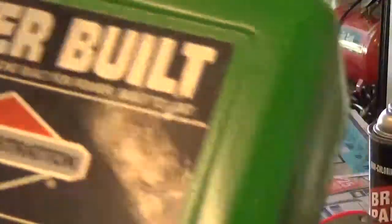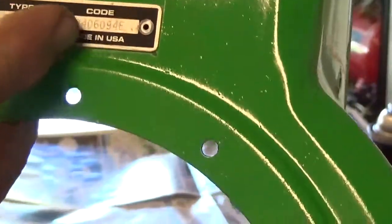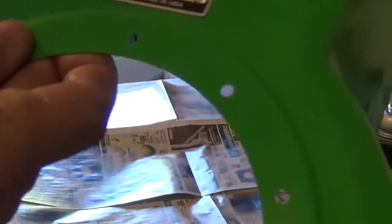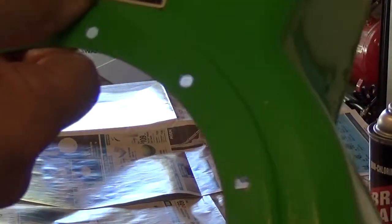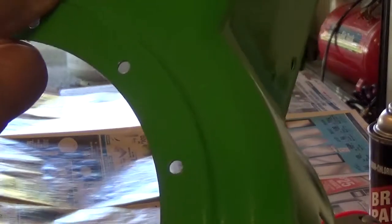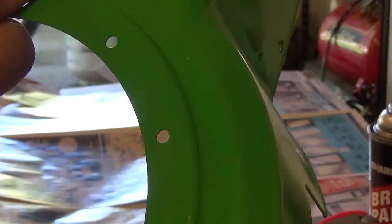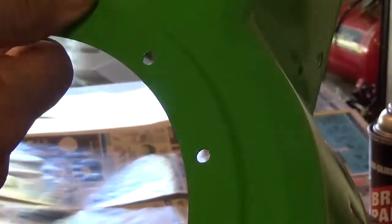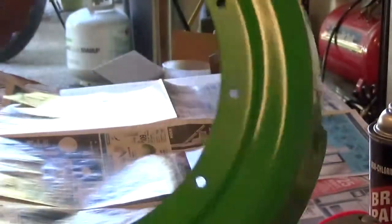I don't know if you can see that, but the code part shows 9406094E. Well, 94 is the year. I think the month is 06 and 09 is the day that it was made. And then 4E is the factory that it was made in. So that's that.